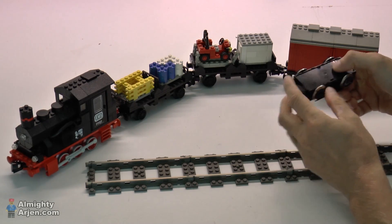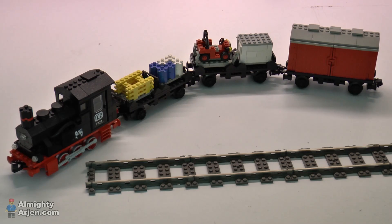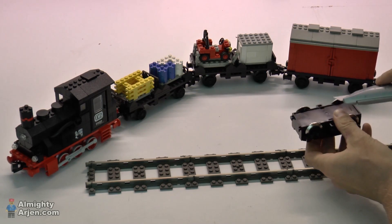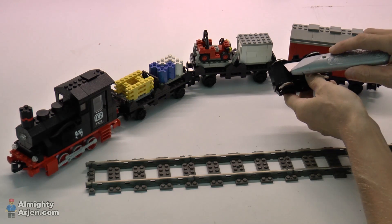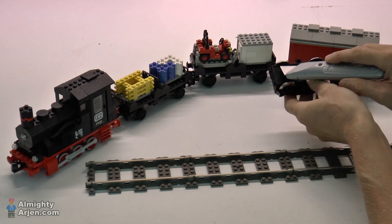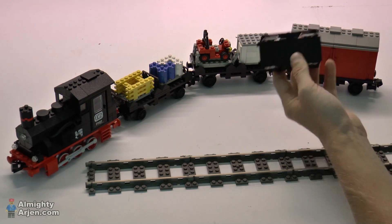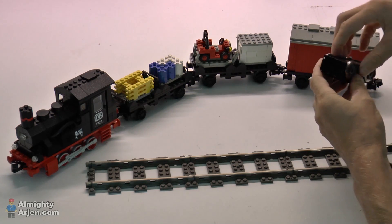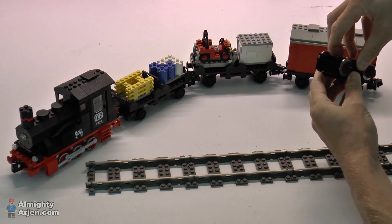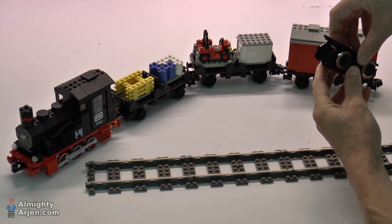When you have a 9-volt motor like this one, you can open it up — let me show one that is still closed. There are some clips over here and you can cut them away with a Stanley knife like that. You just need to use some force and they'll pop off. You can close the motor afterwards. When you do so, you can lift it like that, using a small screwdriver or the Stanley blade.